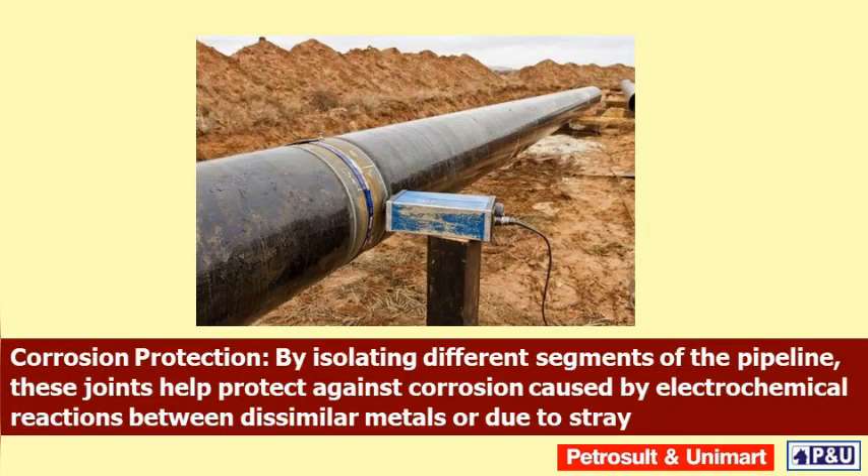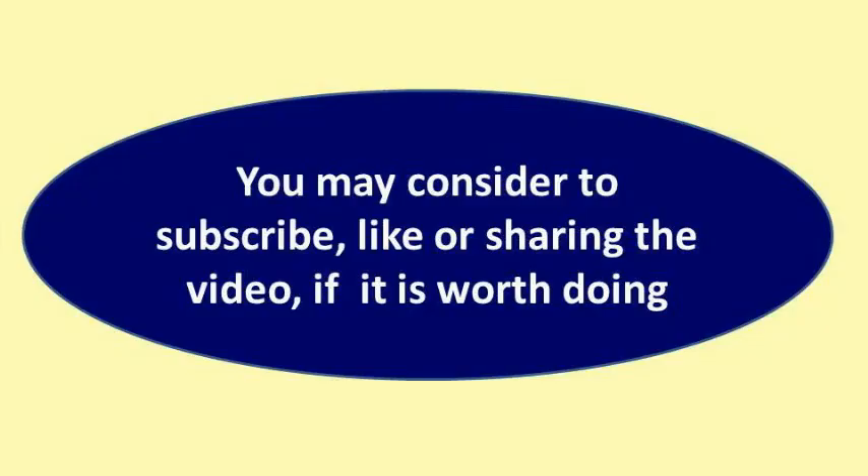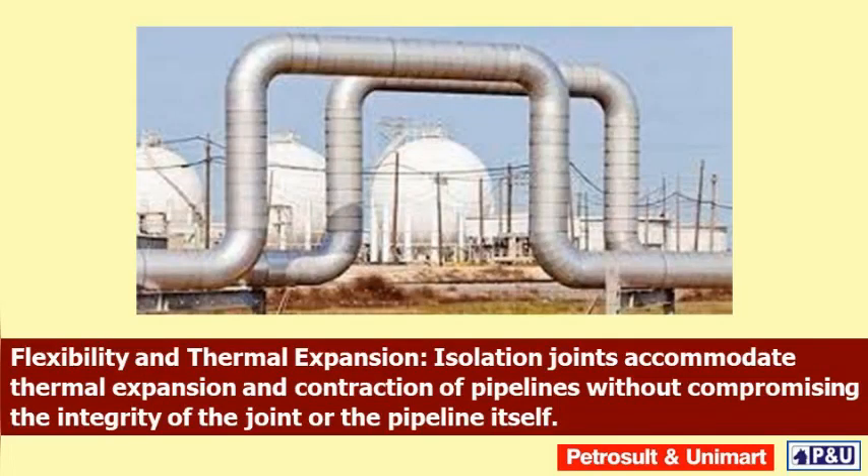Corrosion protection: by isolating different segments of the pipeline, these joints help protect against corrosion caused by electrochemical reactions between dissimilar metals or due to stray electrical currents. Cathodic protection optimization: monolithic isolation joints allow for independent cathodic protection systems on different pipeline sections, meaning that cathodic protection can be tailored to the specific requirements of each segment.